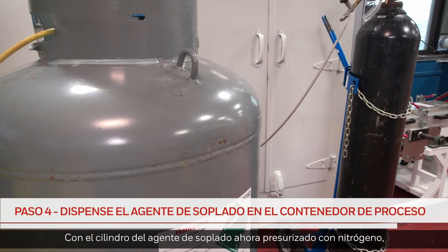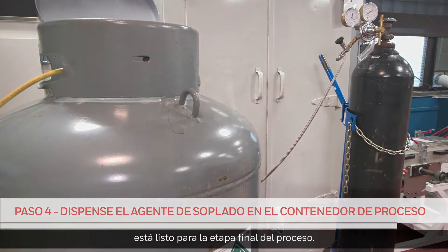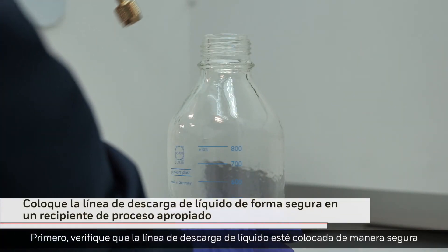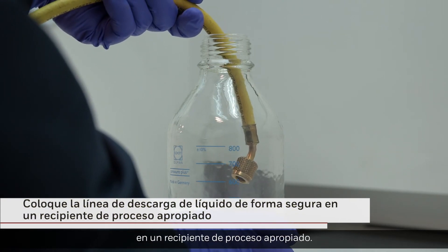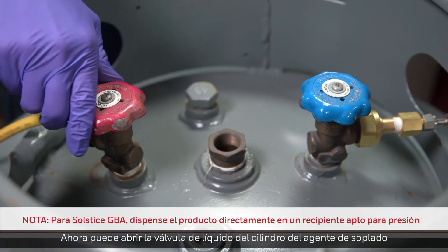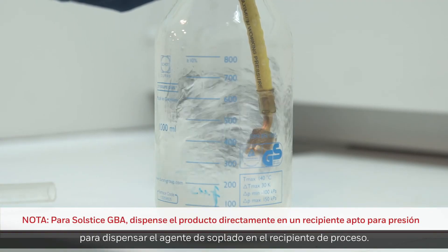With the blowing agent cylinder now pressurized with nitrogen, you're ready for the final stage in the process. First, check that the liquid discharge line is securely placed in an appropriate process container. You can now open the liquid valve of the blowing agent cylinder to dispense the blowing agent into the process container.